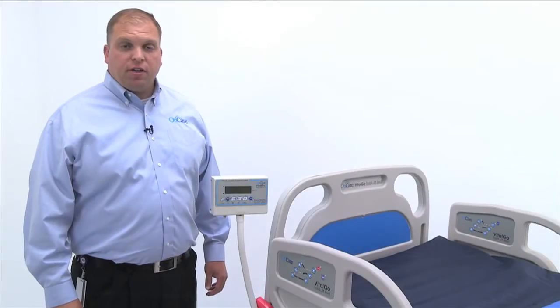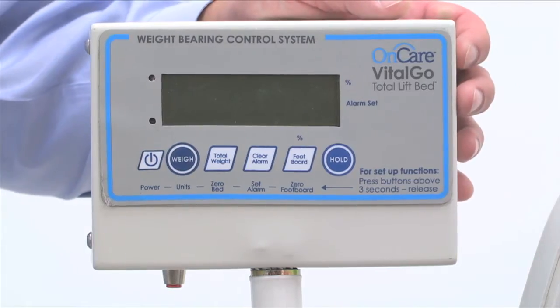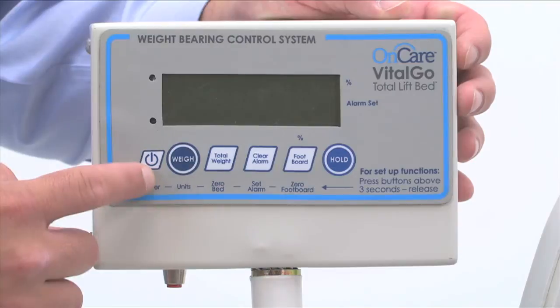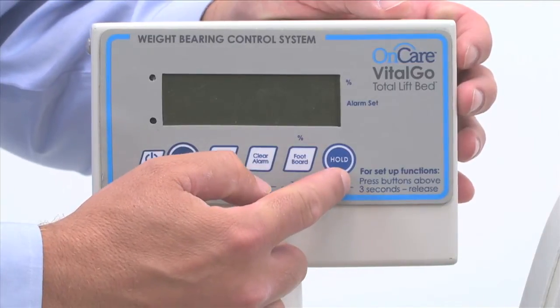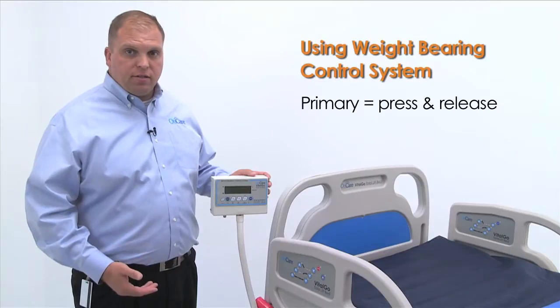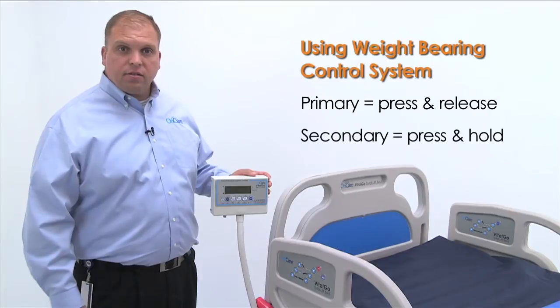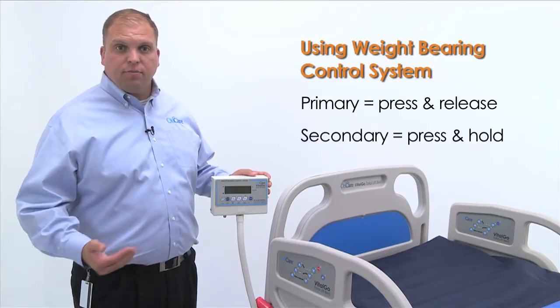The Total Lift Bed features a convenient patient scale. Each button controls two functions, with the exception of the power and hold buttons. To engage the primary function, press and release. To engage the secondary function, press and hold for three seconds or until the desired action is completed.